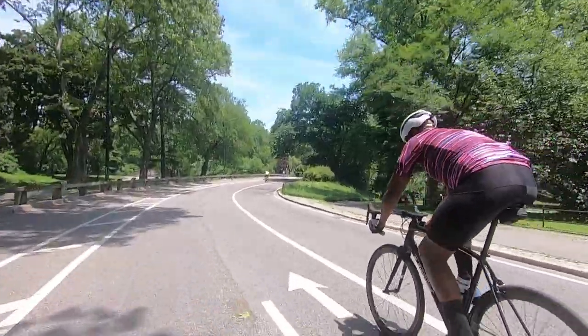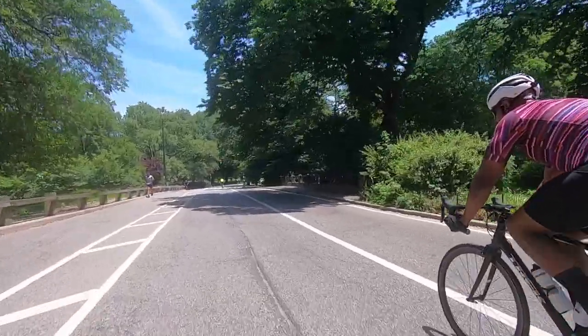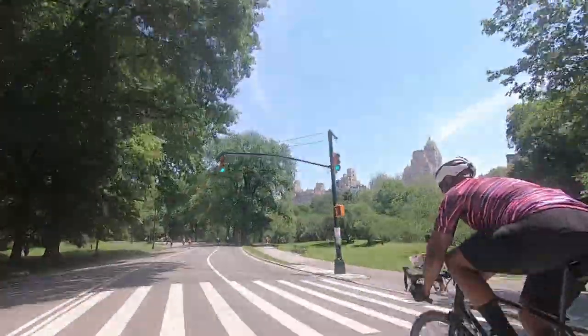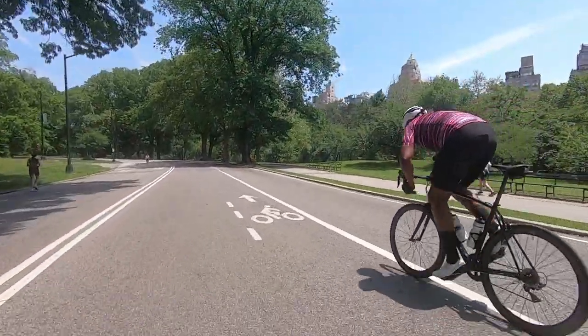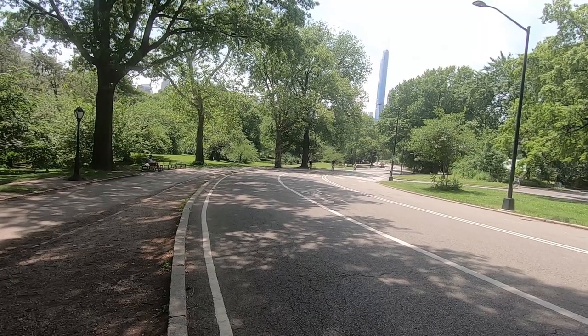Now if you're new to cycling, I recommend trying this on your indoor trainer at first. If you're advanced in the sport and you're comfortable with getting out of the saddle, then you should be good to go. To set up for this move, you want to find a hill that has a moderate grade — nothing too steep.